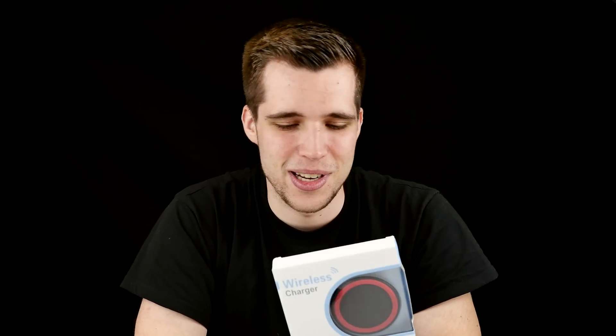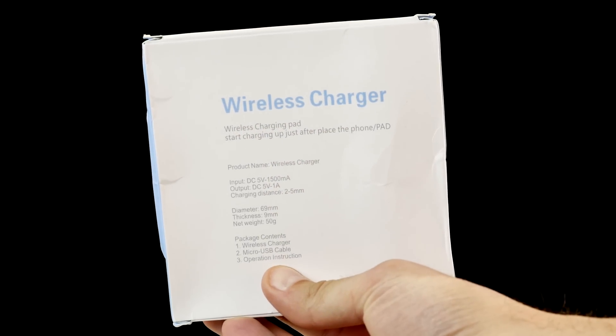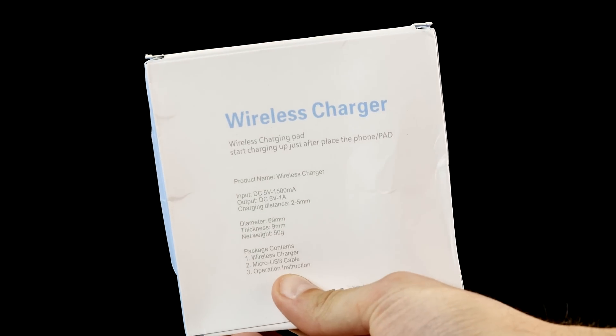The next thing you need is a wireless charger. I have these pads here in different colors — I have a couple of them at home. The input on them is 5 volts at 1.5 amps. There is no wall socket included, so you have to use a micro USB port, but your computer probably won't deliver enough current — you'll need a wall socket that delivers more current. The output is 5 volts at 1 amp. There's no quick charging on these, so the charging speed isn't the fastest, but 5 watts is quite decent.